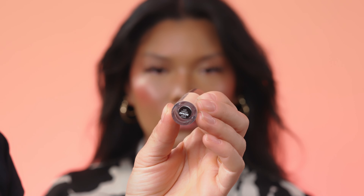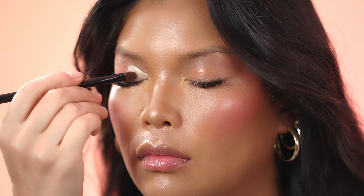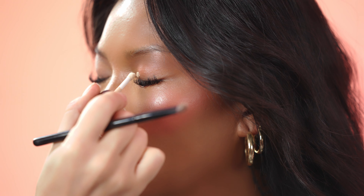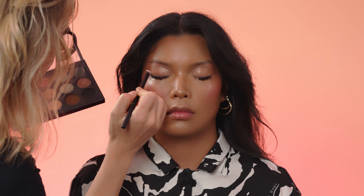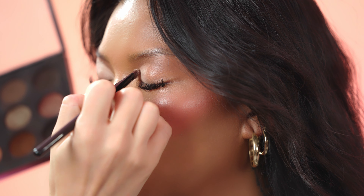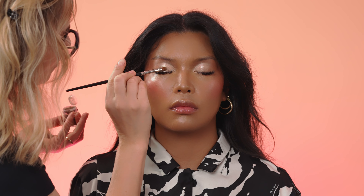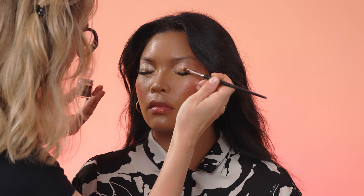I will prime now the eyelids with eye primer, applying it very precisely as I want to create a very sharp crease. In the inner corner of the eyes I'm applying the eyeshadow color Light Merble — the eyeshadow is matte — and I'm topping it with Naked Doll to have more satin texture. I'm applying Pearl Pigment Platinum in the middle of the eyelids and also in the outer corner, blending the colors well to create a very nice transition.